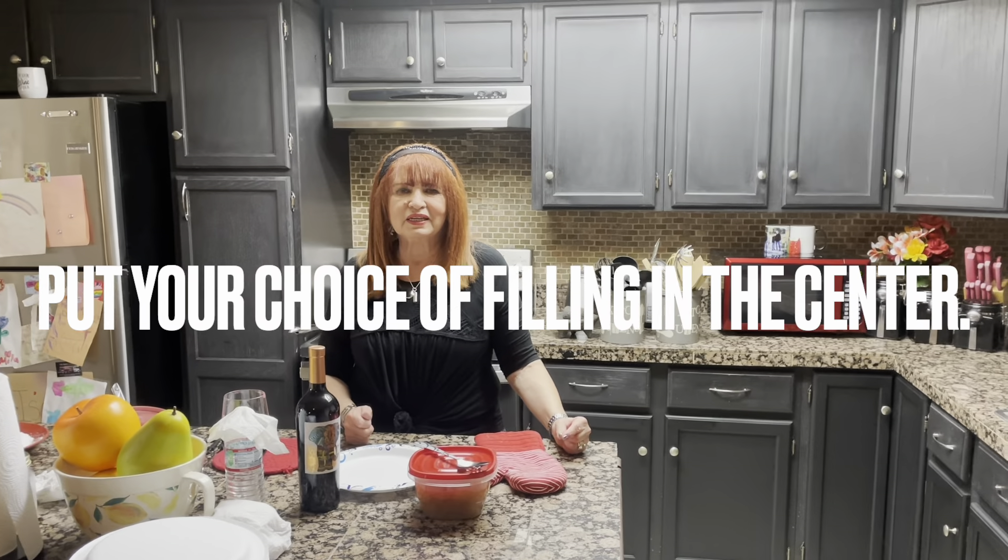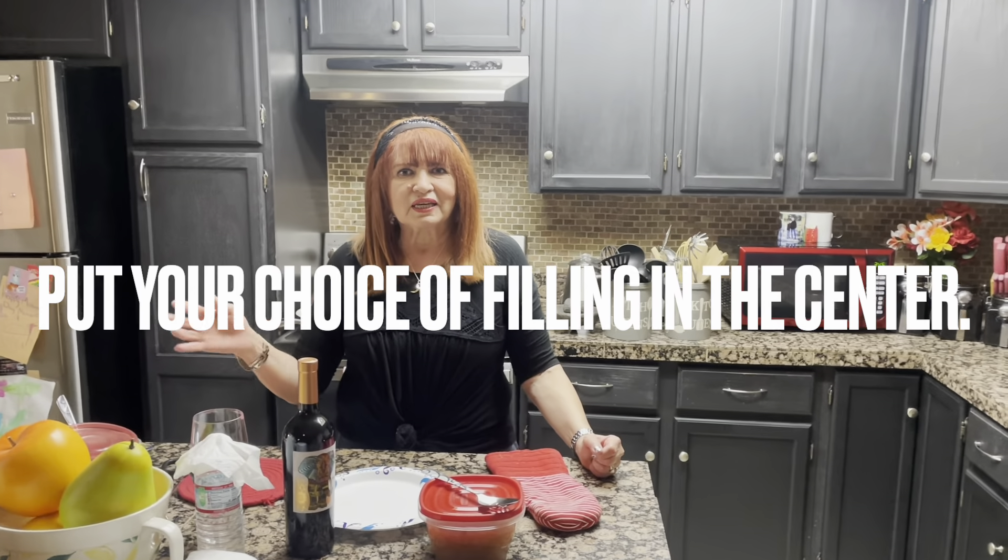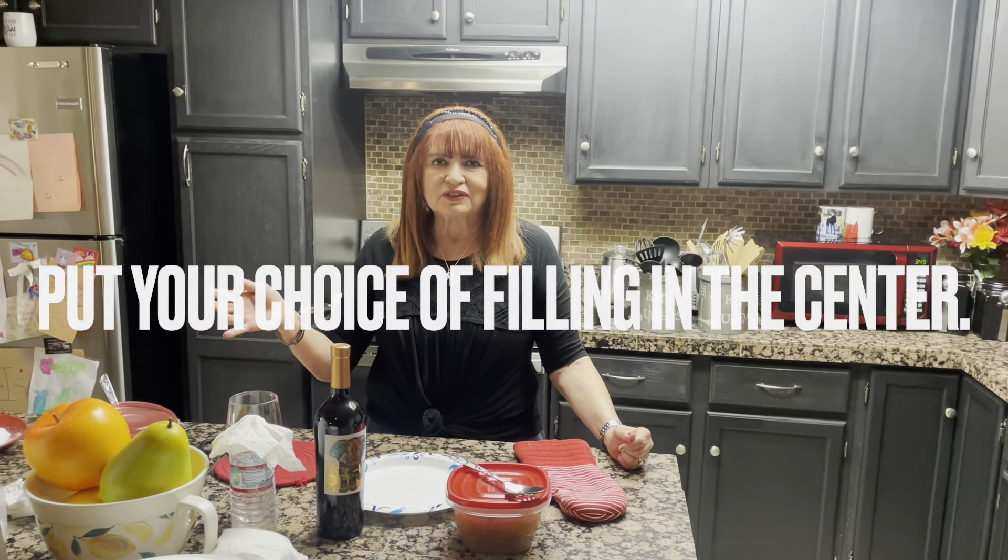Hi, I'm Conchita Levine, in my kitchen again in Laveen, Arizona, and today I'm going to make a dessert — it's the Chalupa dessert.